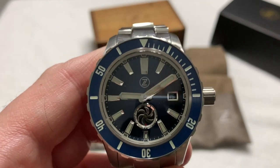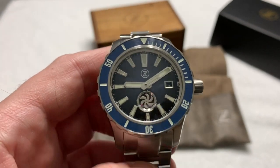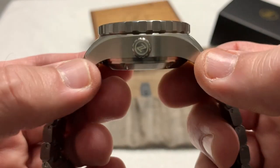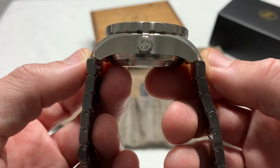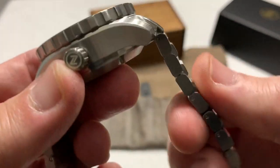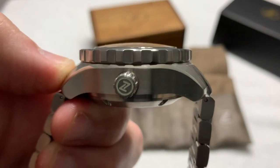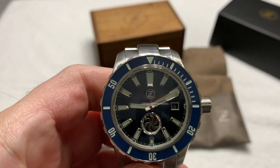It's not the biggest diameter watch out there — I've got plenty in my collection that are bigger around. It is a 22-millimeter lug width, so it will accept pretty much any strap you want to put on it. It is 51 millimeters tip to tip. You can see the very short lugs and the bracelet drops away very nicely. The overall thickness is 20.5 millimeters, or 18.5 millimeters without the crystal — but who measures a watch without the crystal?